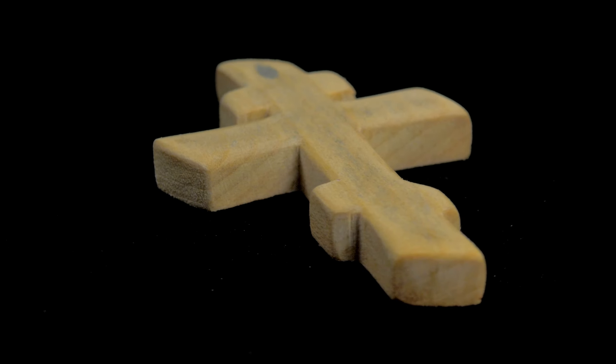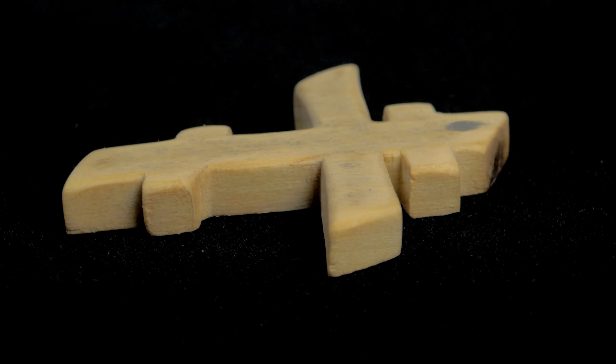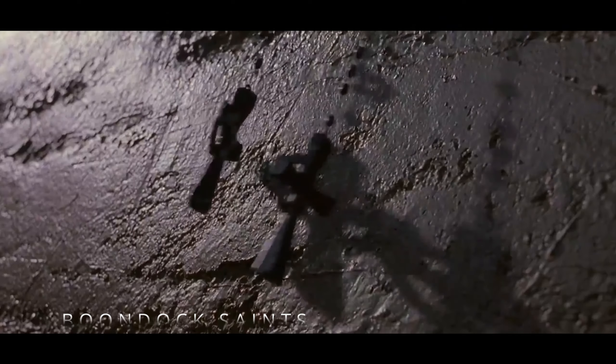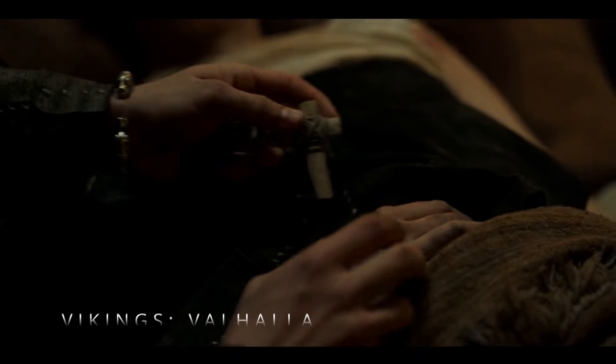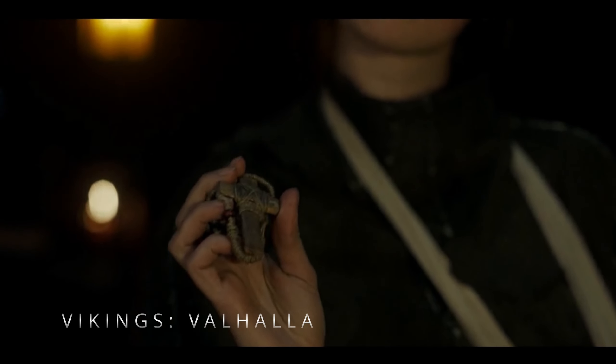I recently reconnected with God and I've been thinking about making a cross that I could wear around my neck. There are several sources I drew inspiration from for this project, such as the Celtic style wooden crosses seen in the Boondock Saints, or the much more rudimentary wooden cross from the Vikings Valhalla series, just to name a few.